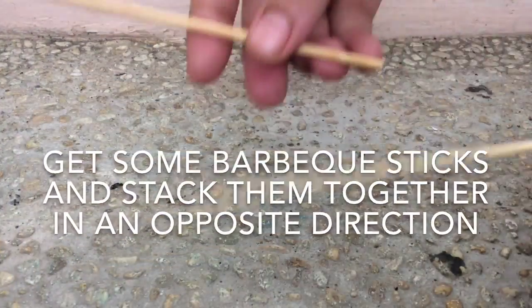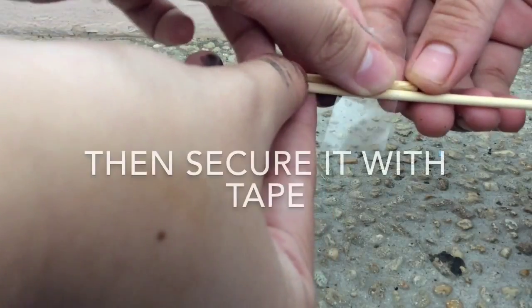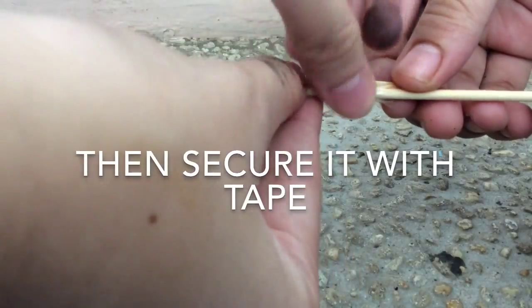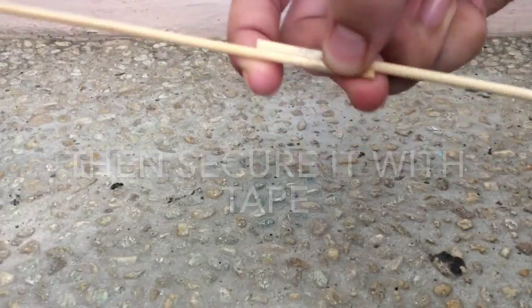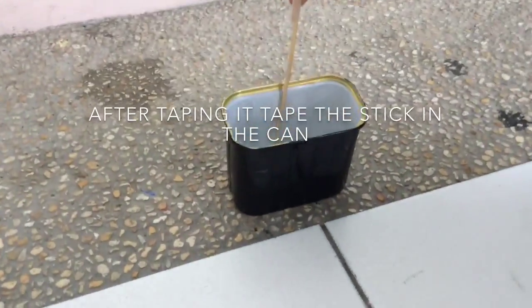Let's do this! Get some barbecue sticks and stack them together in an opposite direction. Then secure it with tape. After taping it, tape the stick to the candle.